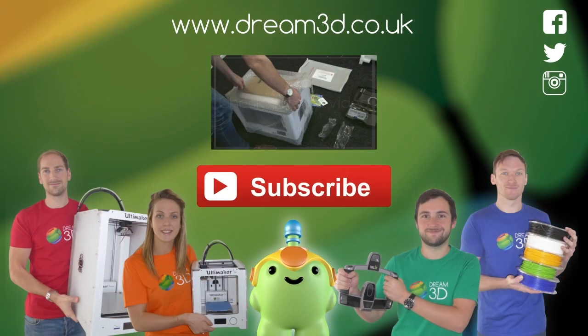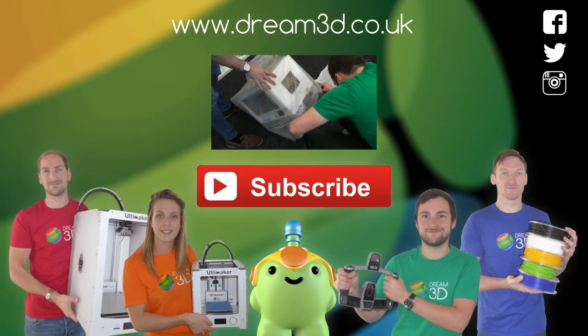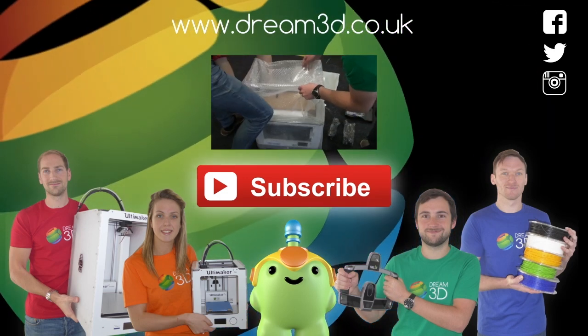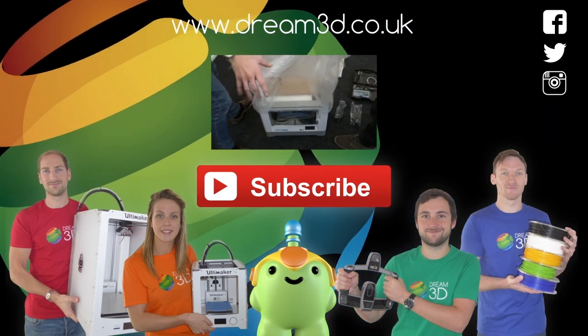If you enjoyed this video, please like, comment, and subscribe. Also come follow us on Facebook, Twitter, and Instagram. You can find out more about our products and services by visiting Dream3D.